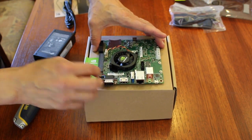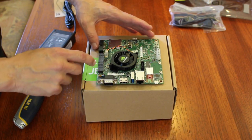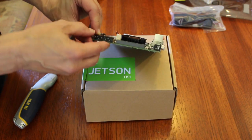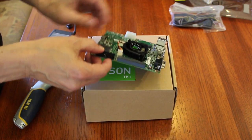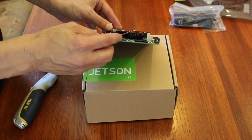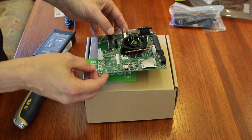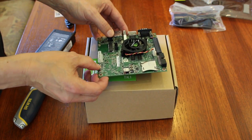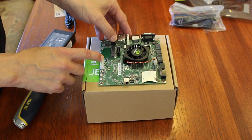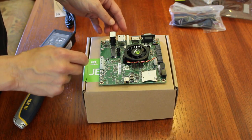Now these are the connectors for the front panel, GPIO pins, and this is a JTAG connector. This is where your SD card can go, power cable goes in there. Force recovery button, the reset button, the power button, SATA Molex connector for the power, and a SATA Mini PCIe.